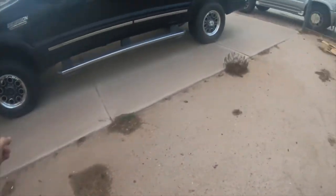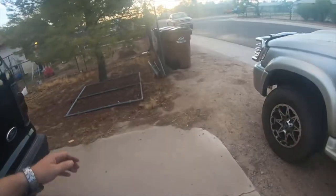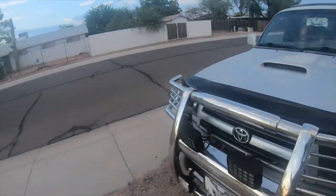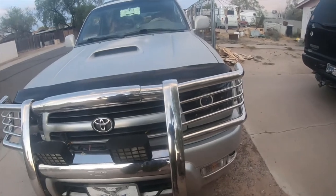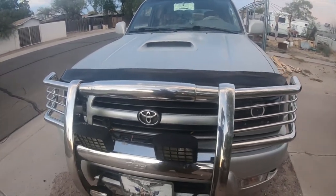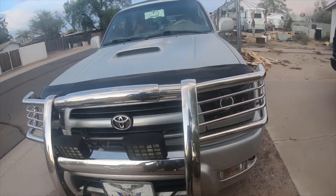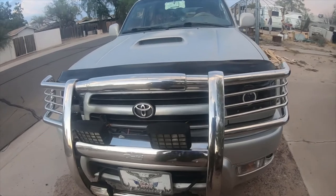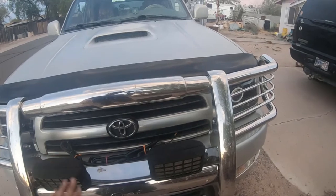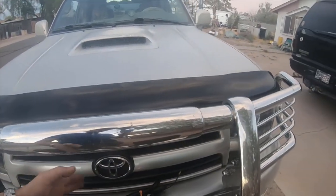Just for an update on the lights — those LED lights I got from Amazon — one of them is supposed to be here today, but it's in Phoenix. It went towards my house then went back to Phoenix four or five times, so I think it either went on the wrong truck several times. We're going to be taking these halogen lights off for that and wiring them straight back into the wiring harness I have here.